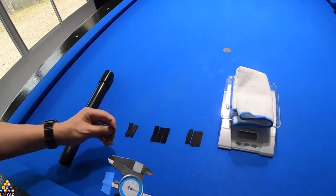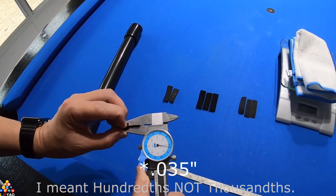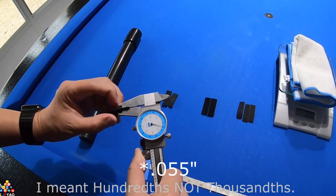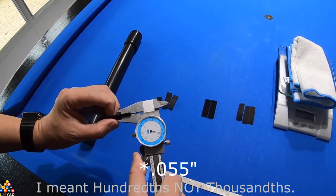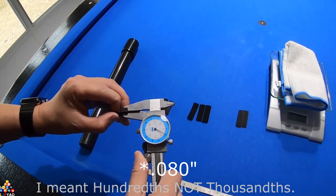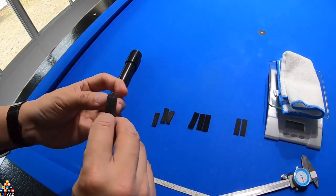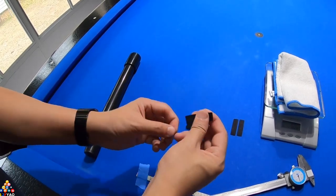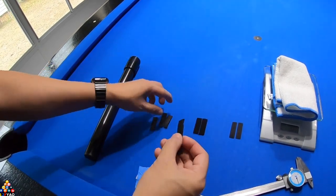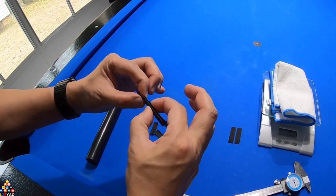The thin one measures almost 4,000ths, the medium is just a little bit over 5,000ths, and the thicker one is about 8,000ths. The thickest one is just the hook part — it doesn't have the loops, so it will be your last one when stacking. These are stackable, so you have your thick, your medium, and your thinnest, and they can be stacked to add up to a thicker fit.